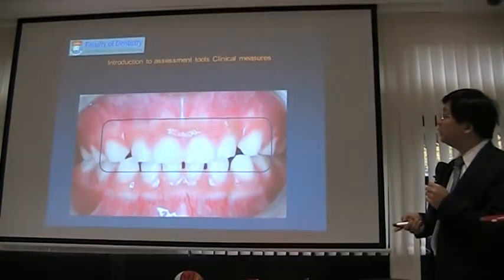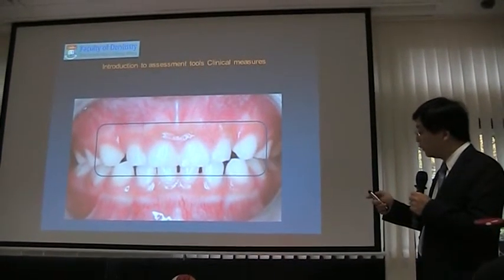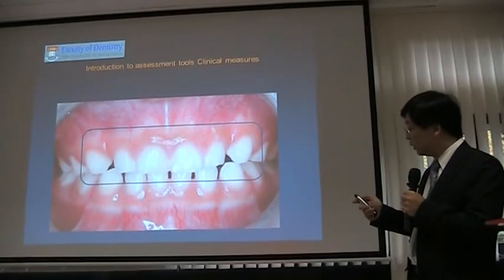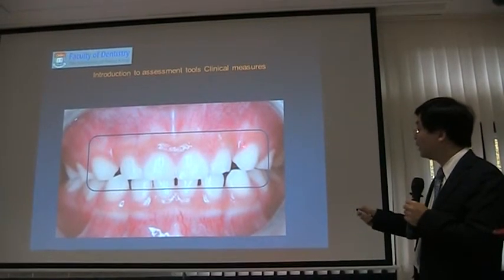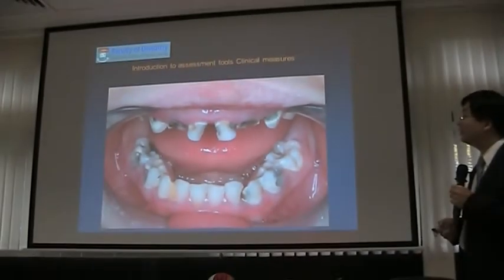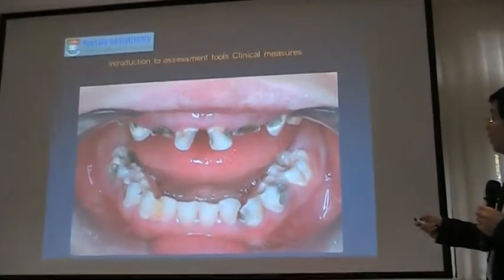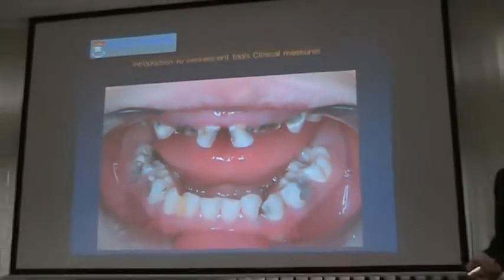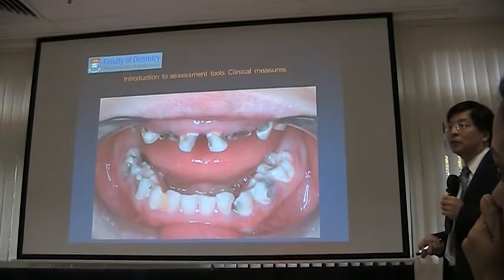Now I want to do a caries assessment exercise with you. I want every one of you to tell me whether the following slides show decay or not. The first one — decayed, obvious. You can see the damage. It's destroyed, very obvious. You can even smell it. Do the children feel pain when they have a mouthful of decayed teeth? Not really — they may not be able to express it to you.